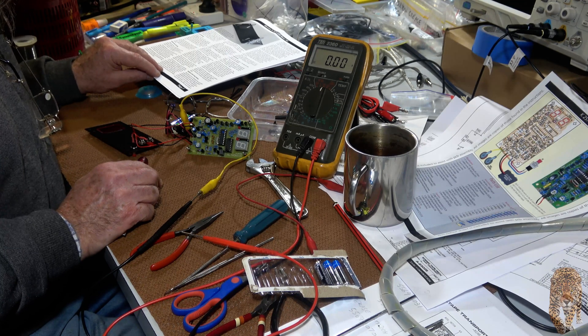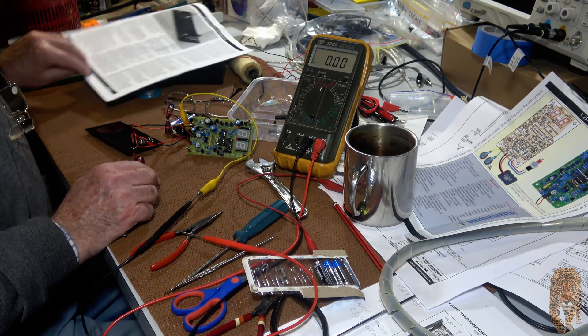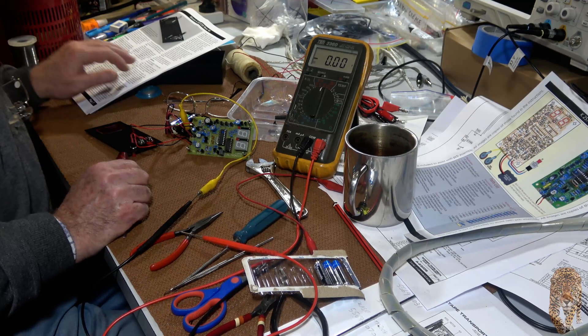That means the board has passed the tests and is probably okay. Now for the calibration.